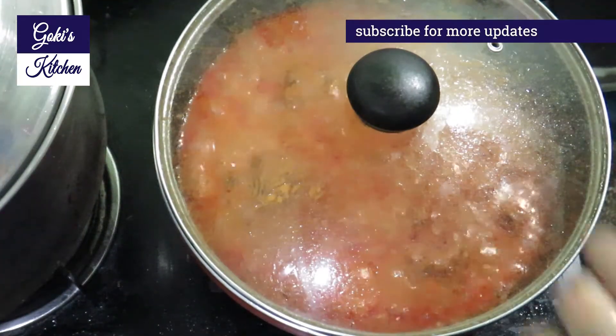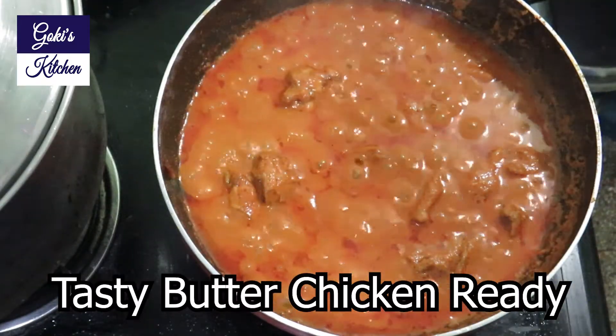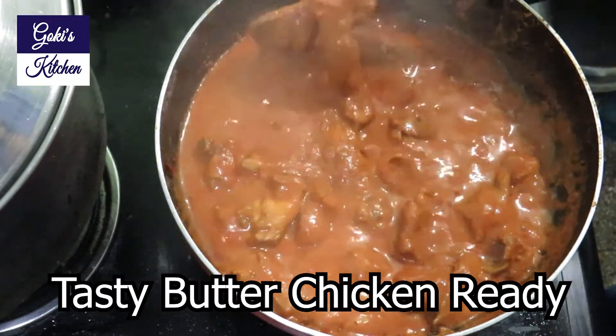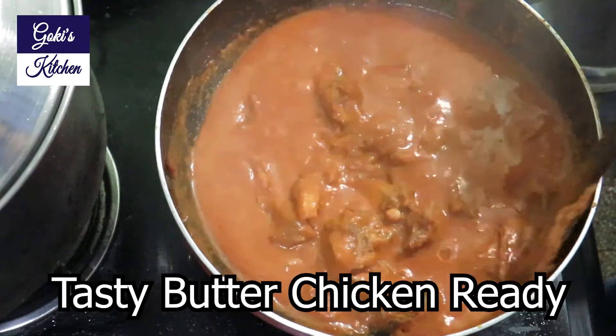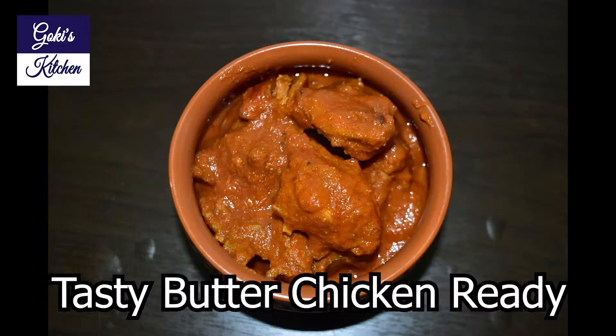Let's cook it for 10 minutes. The butter chicken is very tasty. If you enjoyed this recipe, give it a try and share it. Please subscribe to our Goki's Kitchen. Thank you.